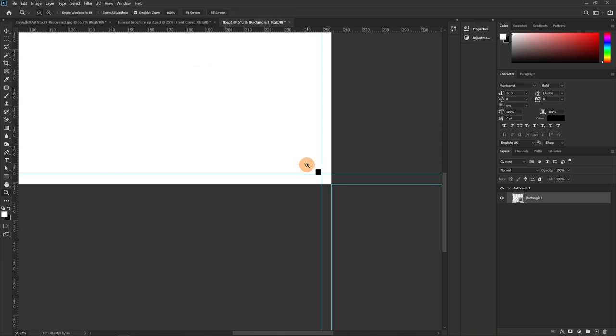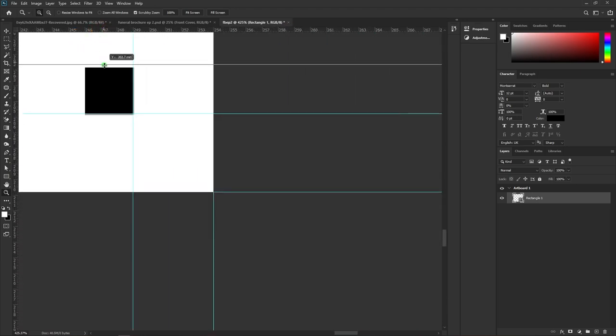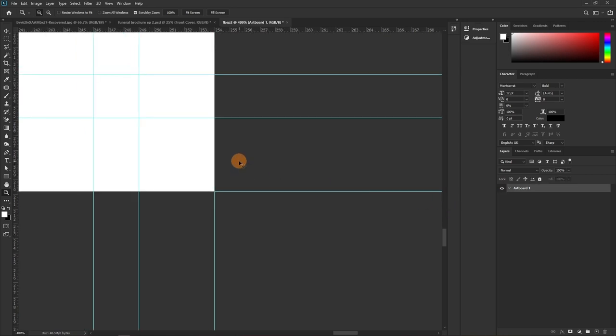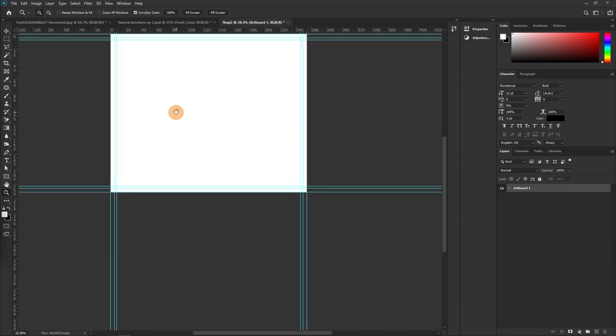Bear in mind you're supposed to do this for all pages. Once done, delete the guide shapes and zoom out. This is what we have — the bleed and safe-zone guides are set.